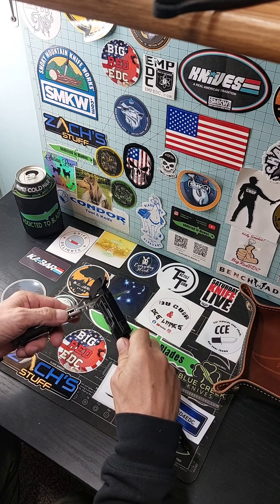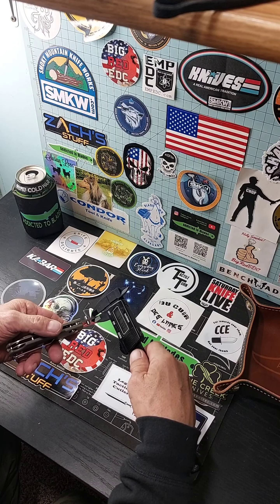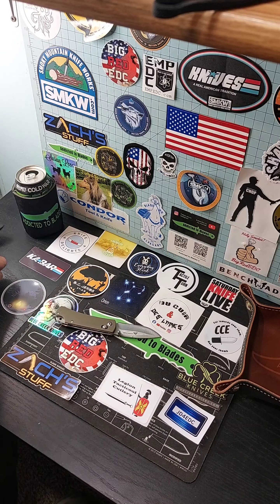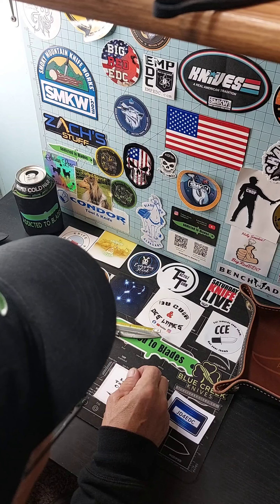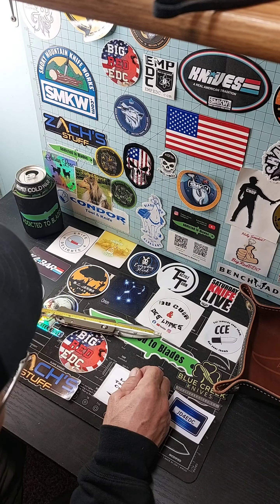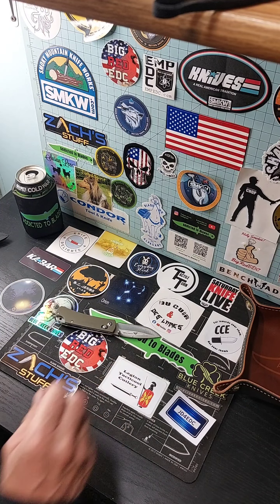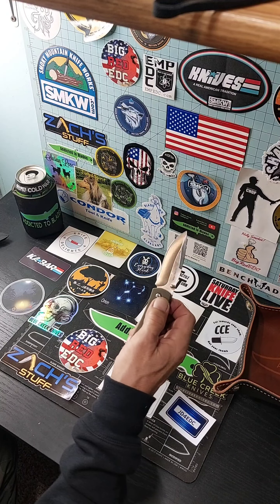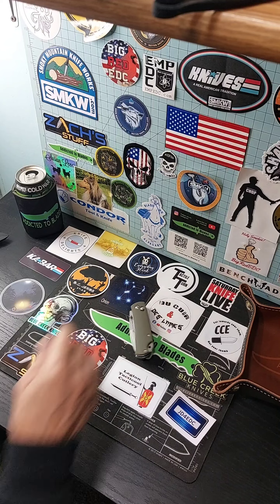See how thick this blade is — 0.10 inches. Got about a 3 inch blade, about 7 inches almost altogether, about a 4 inch handle. I like this, I like it a lot. Thanks for watching.